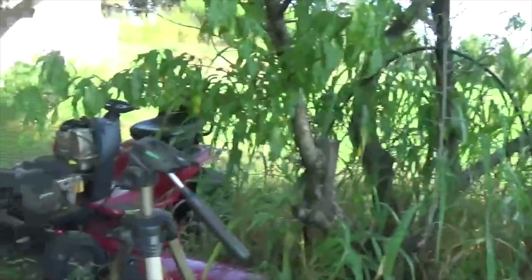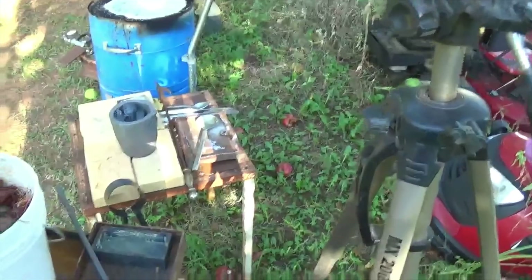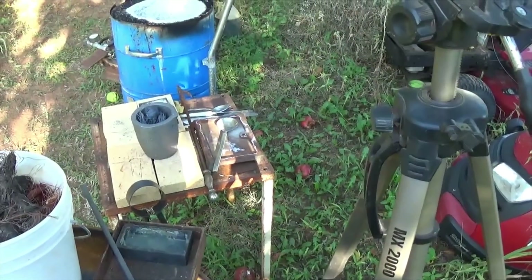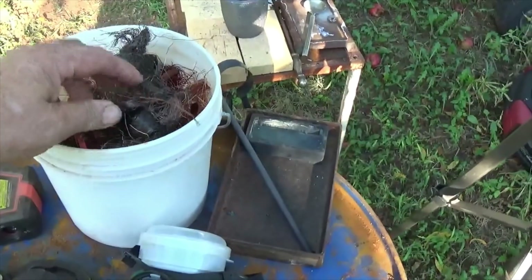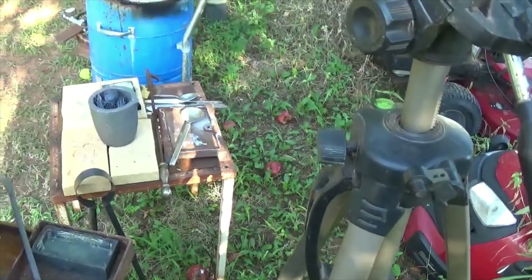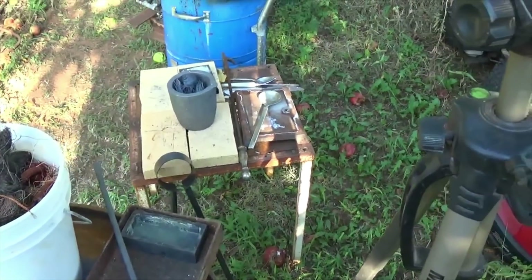I'm going to get off of here. Hope you guys enjoyed the video — wasn't much to it really, mainly an experiment, but I wanted to share it with you. Not everything works out on this kind of stuff. But whether the copper melts or not, it's still worth money. It wasn't really worth taking the time and the gas and everything to try to melt it down.